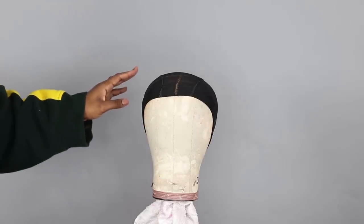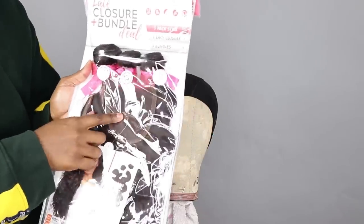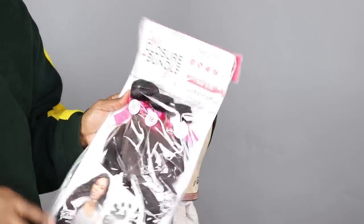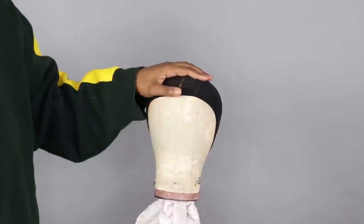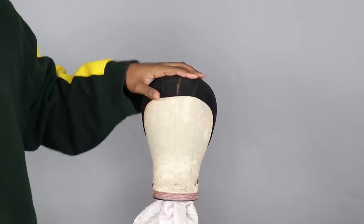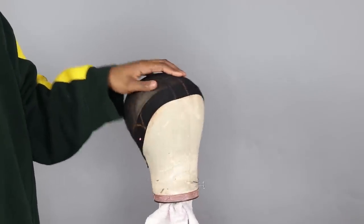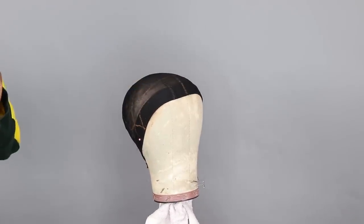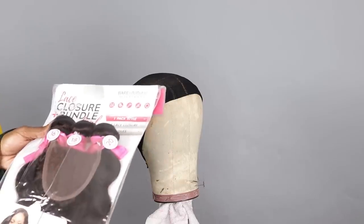So we're going to get started because I've been rambling for a good five minutes. The first thing I need to do is go ahead and remove the two closures from this package and bleach them so that the knots aren't showing. Also, this is going to be fun because I'm actually going to test and see if I can fit six bundles of hair on this wig. That's right — we're taking it back to like 2008-2009 YouTube when people would double bundle all the way up. We're doing six bundles. Can we do it? Let's see.